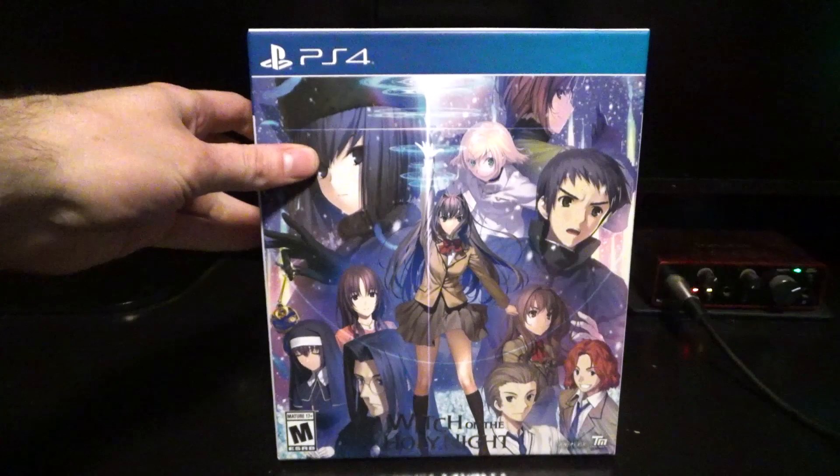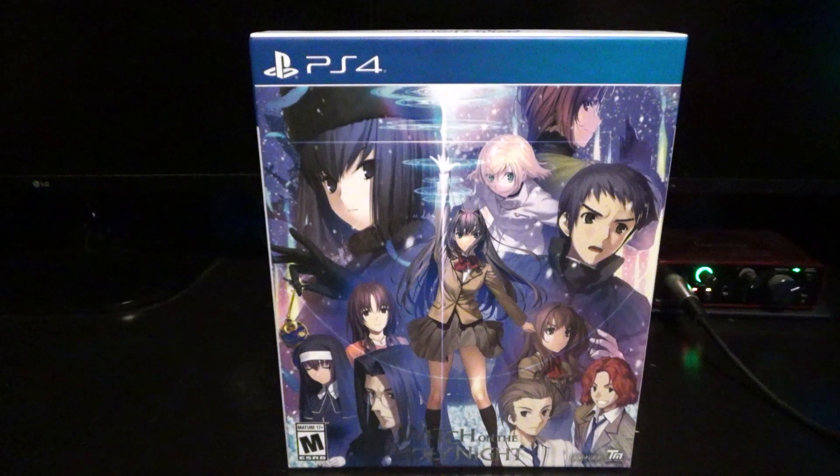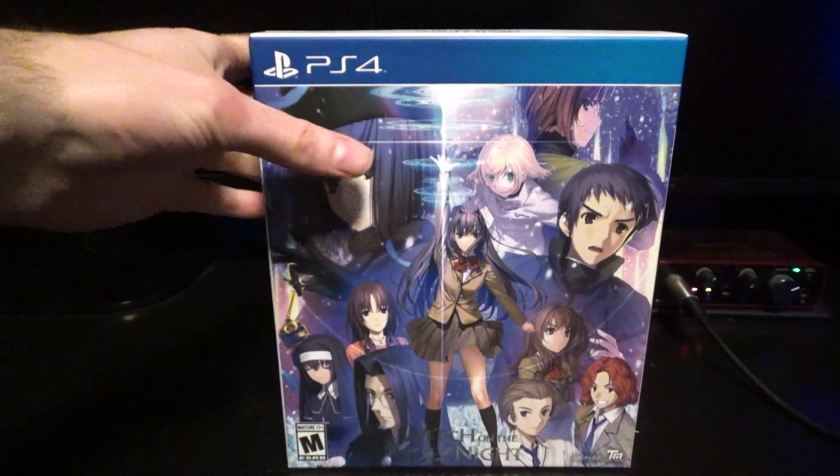What's going on guys, welcome to another unboxing. This is Witch on the Holy Knight, the limited edition set. This is the western release, which I actually did do an unboxing quite a long time ago on my old channel of the original PC version of this game. Of course it was the import, and it was a very different box.